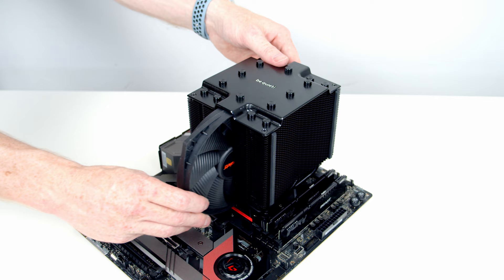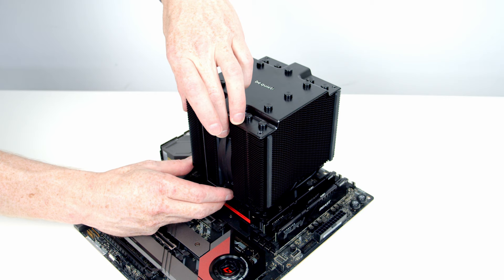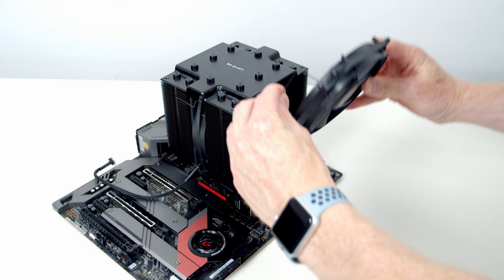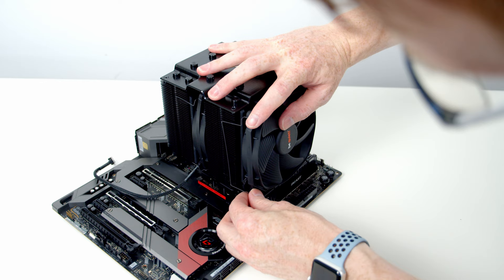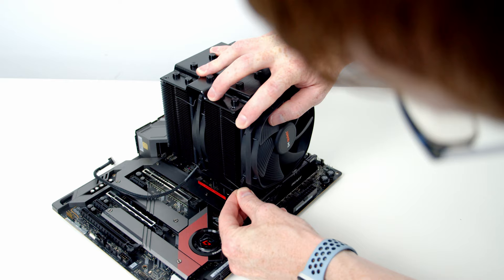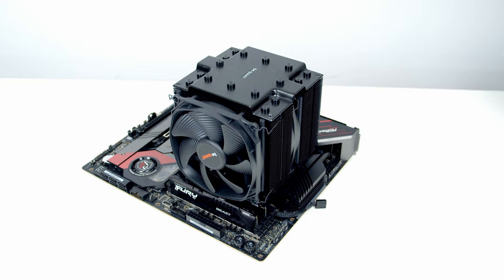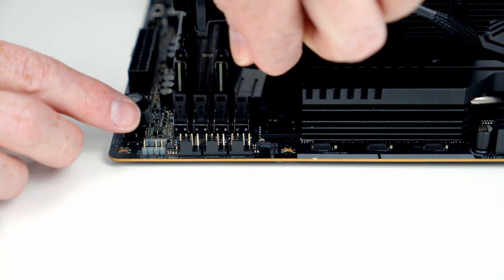Next, slide the middle fan through the gap in the CPU cooler, then slide the metal clips through the holes in the fan and secure it to the heatsink by pressing the clips on. Same thing with the front fan — set it into place and press the metal clips onto the heatsink. Bring the two fan cables up to the top and plug them into the double splitter cable that comes with the CPU cooler, then plug the end of the splitter into the CPU fan header at the top of the motherboard and tuck any excess cables away.